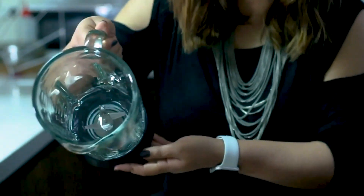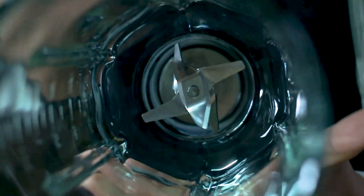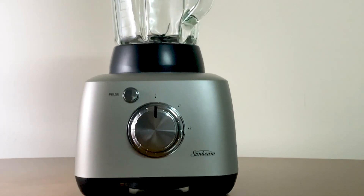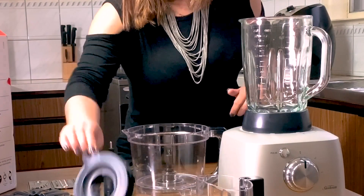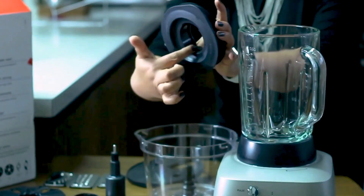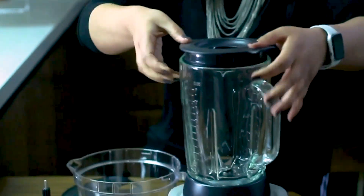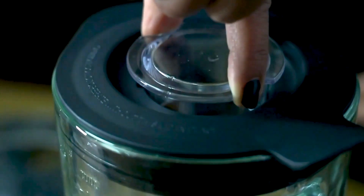Attached with a steel-fix blade, where we can make a smoothie. This is a blender lid with a hole in the center. During blending, we can add any ingredients. Now, this is a handy ingredient cup that can lock on the lid.